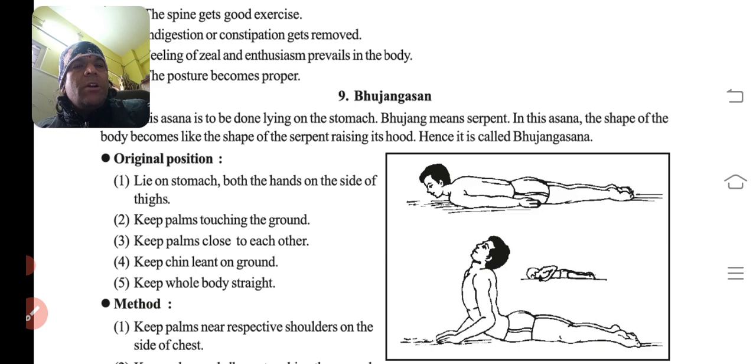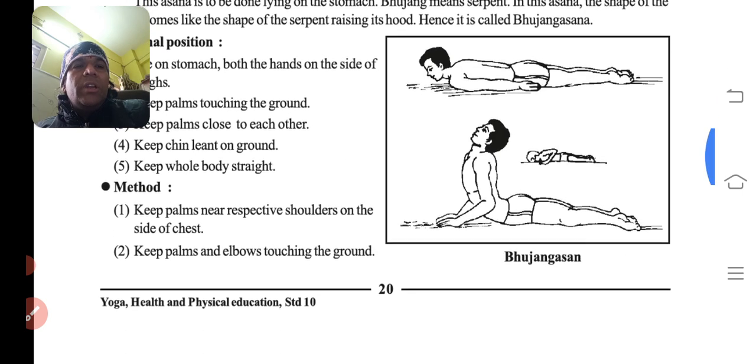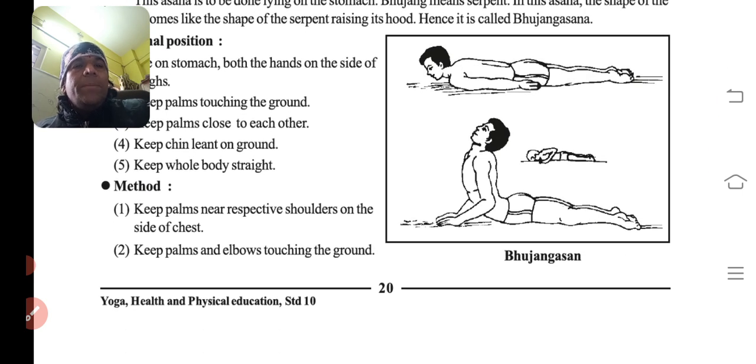Original position: lie on the stomach. Keep both the hands on the side of the thighs, palms touching the ground. Keep the chin leaned on the ground and keep the whole body straight. Then keep palms near the respective shoulders, with palms and elbows touching the ground.